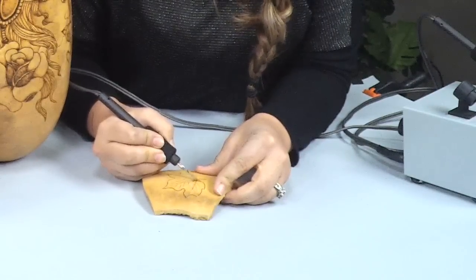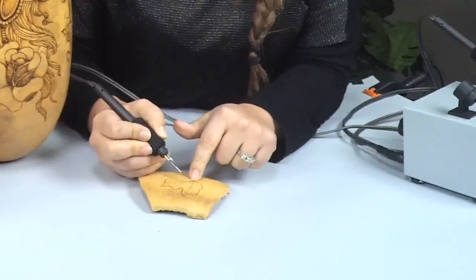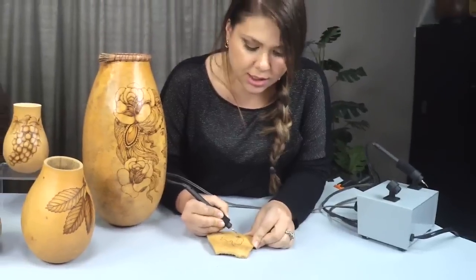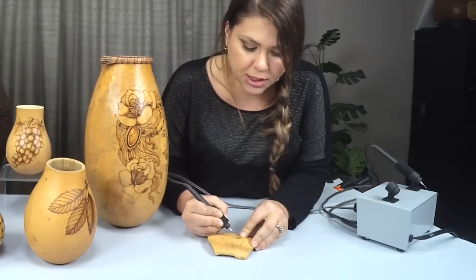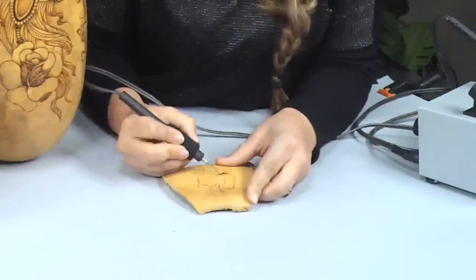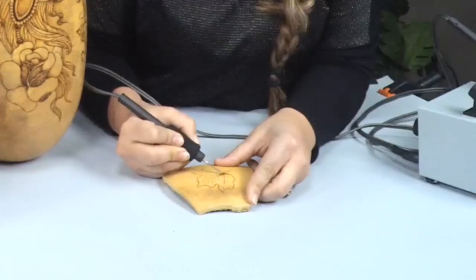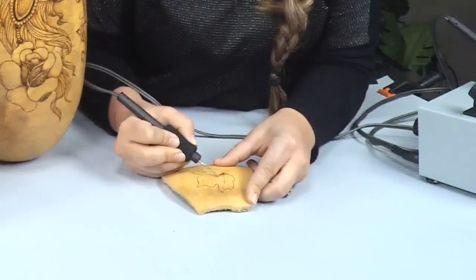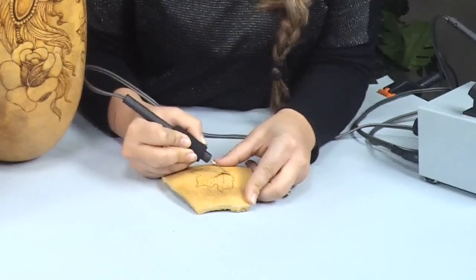If you go too hot on your burner it can actually indent the surface — give you an indentation — and it's not going to look pretty. You want it to look nice and gradually graded out. To make an area darker, you just keep scribbling on that particular area until it gets darker and then fade it out. When you're shading you just take your time — it's very peaceful, you have to be patient and you can't really rush it.